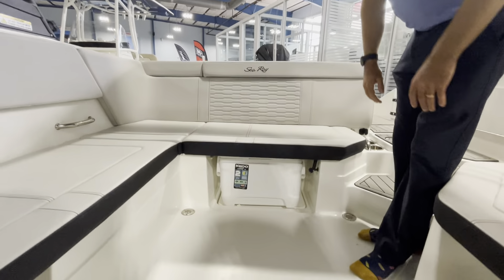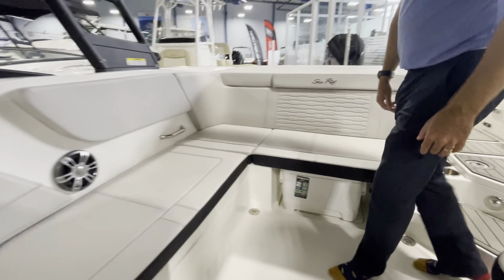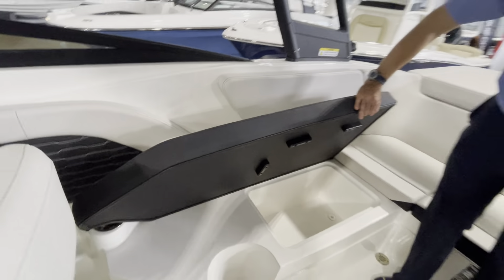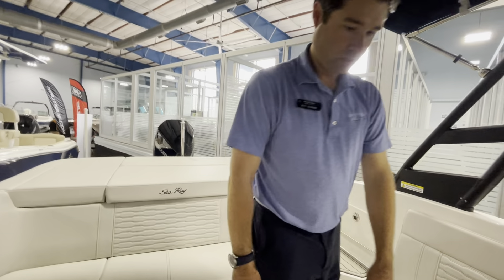This will hold inflatables, bulky tables, chairs, bags. Under here we have a spot for a removable cooler, and of course a built-in cooler as well.